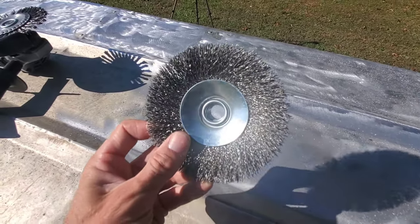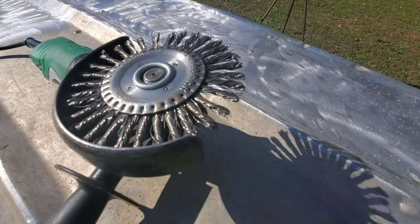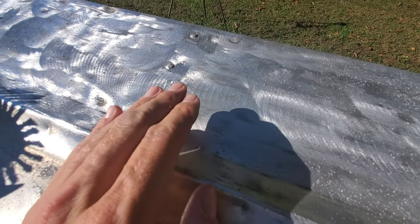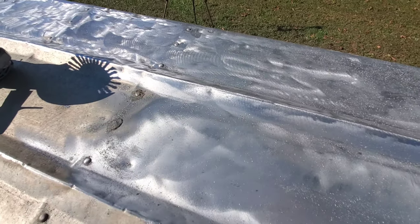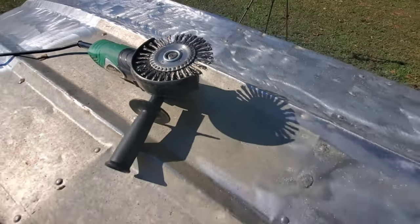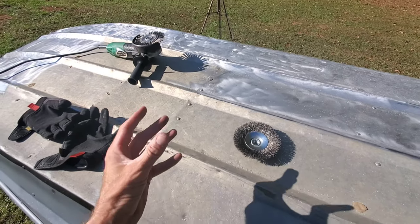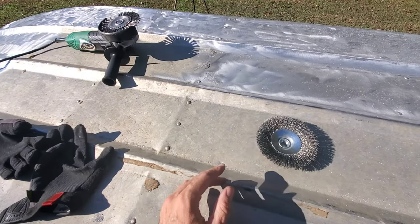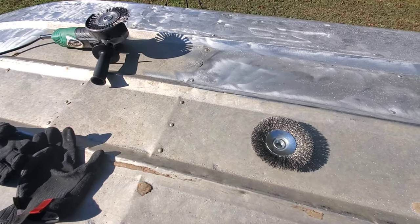I did want to show you — this is the crimped wire wheel finish, and then the knotted wire wheel produces this finish. Scratches, removes more material, more aggressive. Because of that, I typically start with a crimped wire wheel, and then if I need to upgrade, I do. I just want to include this in case you get to grinding the bottom of your boat and realize you may need a different wire wheel depending on the scenario of your project.